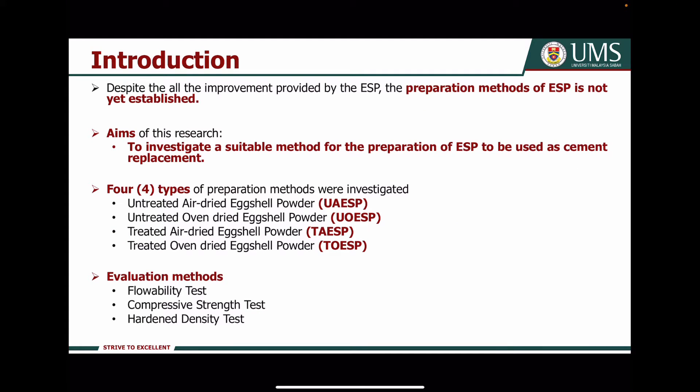Despite all the improvements provided by Axial powder, the preparation method of Axial powder is not yet established. So, the aim of my research is to investigate a suitable method for the preparation of Axial powder to be used as cement replacement.